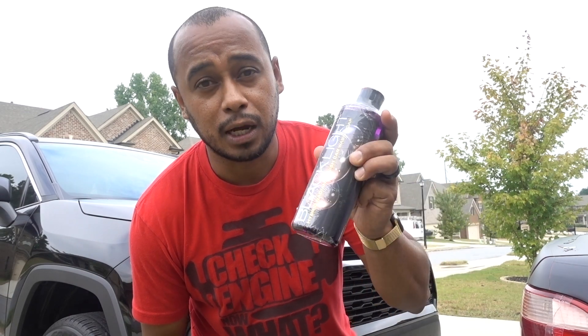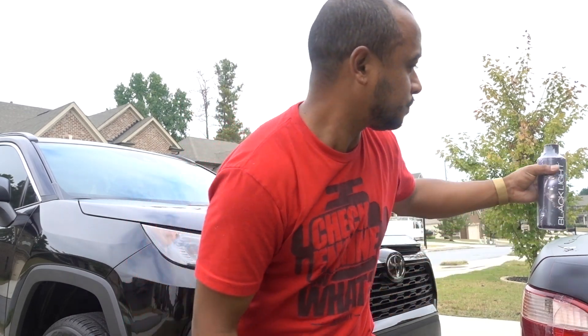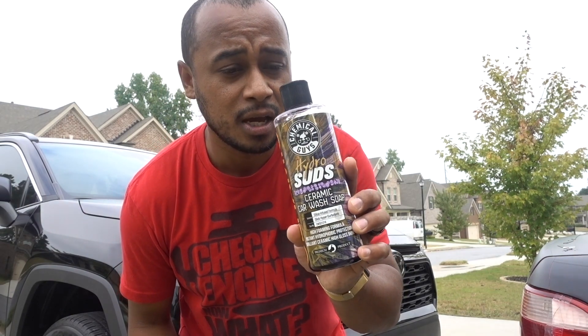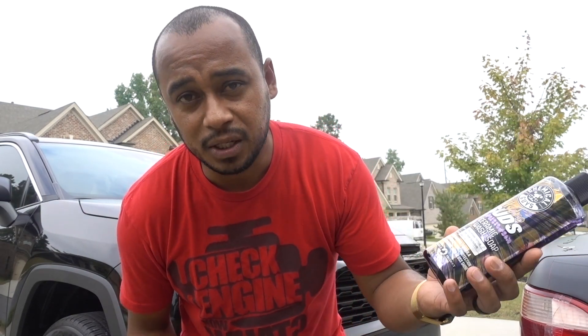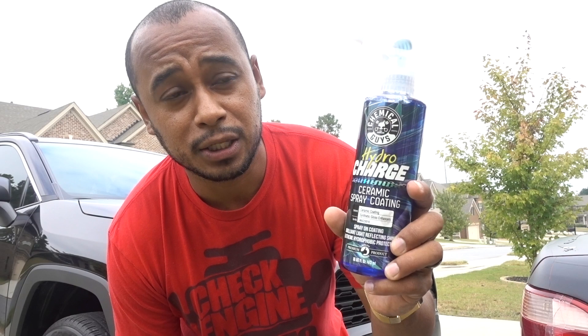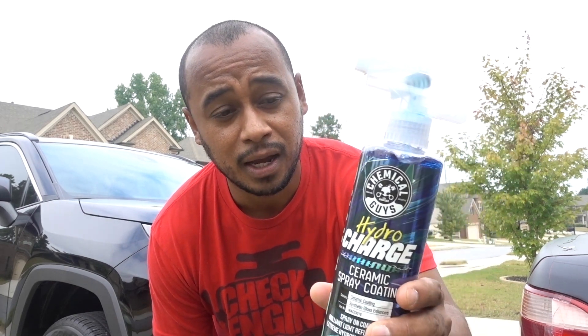For this episode I'm going to do the wash, but you've seen me do that plenty of times so I'm not really going to show it. I already washed my truck with the Hydro Suds, same thing — I'm not going to show how to wash the car. For this episode I'm going to use my new Hydro Ceramic Charge. Unfortunately the new Hydro Slick they have was sold out, so I couldn't get it.